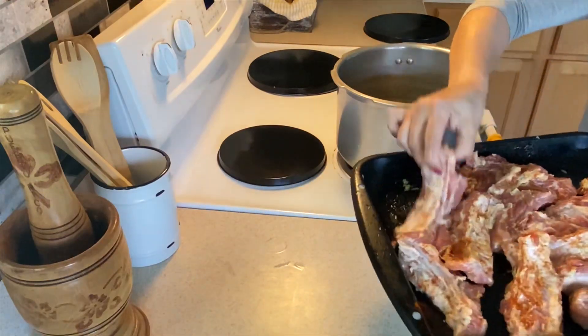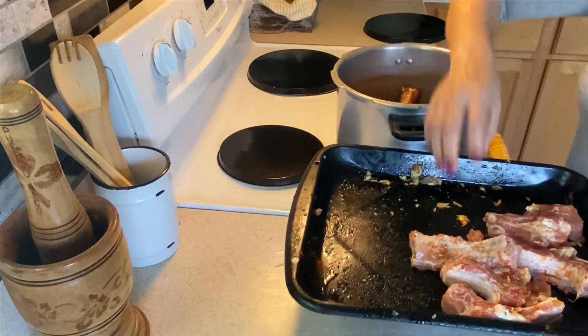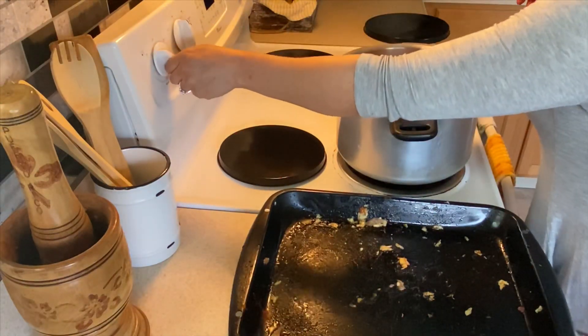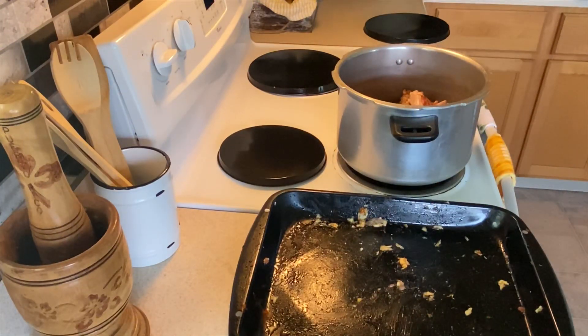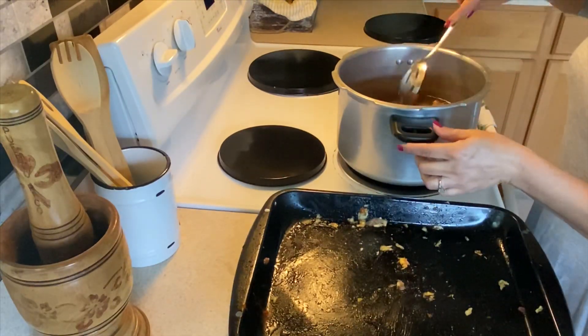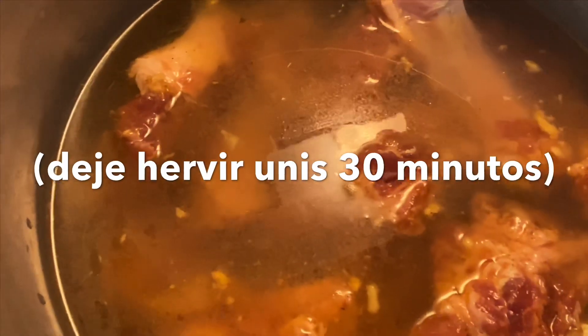Ahora lo que vamos a hacer es que las vamos a pasar a esta olla para ponerlas a hervir hasta que estén blanditas o estén suaves la carne. Le vamos a agregar agua hasta que las tape. Esta es la cantidad de agua que le puse. Vamos a tapar la olla y esperar unos 15 minutos hasta que la carne esté bastante cocida o haya ablandado.